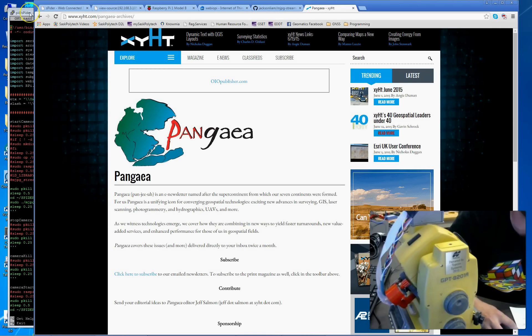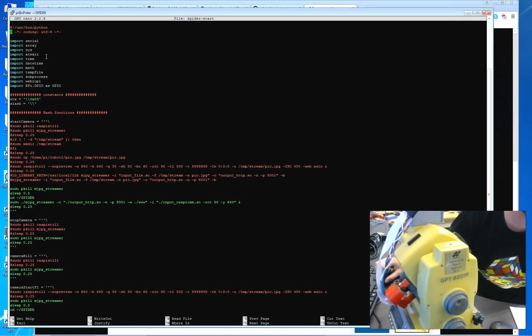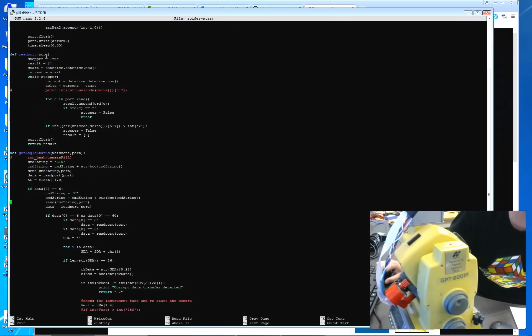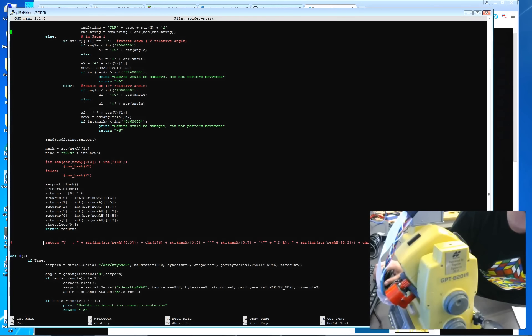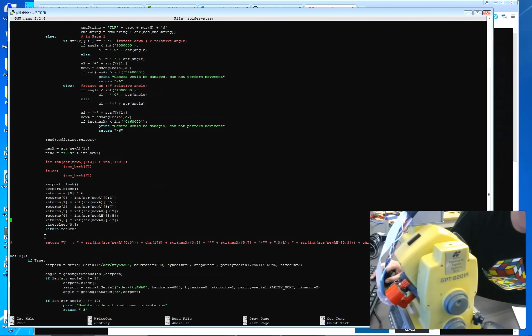Let me show you the two sides of the project — here is the Web IOPi Python code, which is the server code. This function, 'get angle status,' shows how to send the Topcon serial command that has the total station report back via serial its horizontal and vertical angles. Those are sent to the HTML page, parsed, and the angle values are displayed to the user. There are lots of functions here. You can also see the camera safety checks — the if-statements ensuring the optics mount won't be damaged.